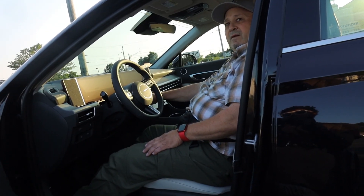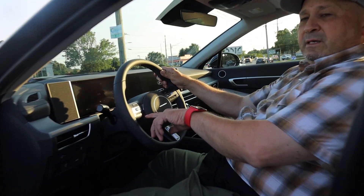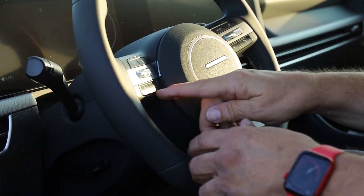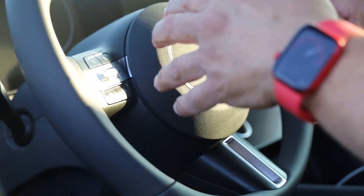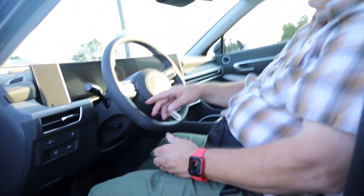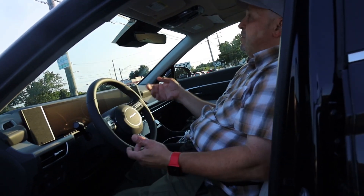So you said it could drive by itself? Oh yeah, you see this button right here? You press that button and a little icon comes up — it stays in between the lanes and drives. And then this one up here, it'll automatically stop your car if you're too close. The following distance, you can set it for different feet — like ten feet, five feet, whatever — and cruise control. I got a lot of bells and whistles.